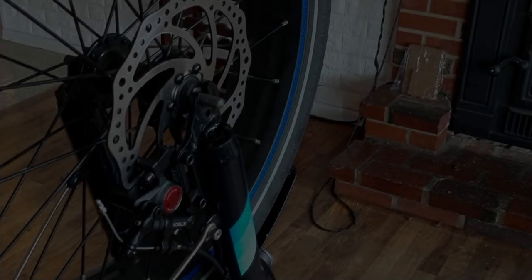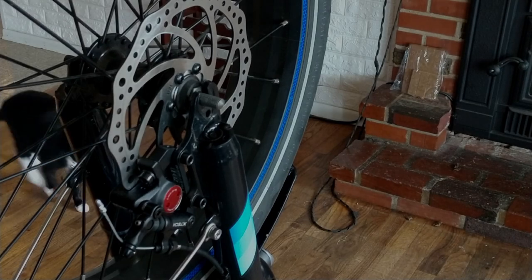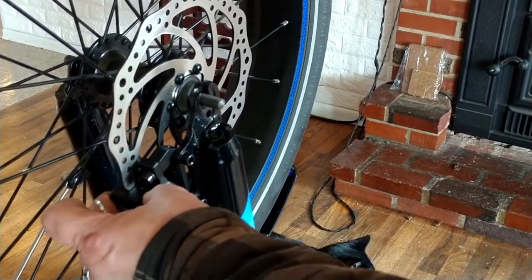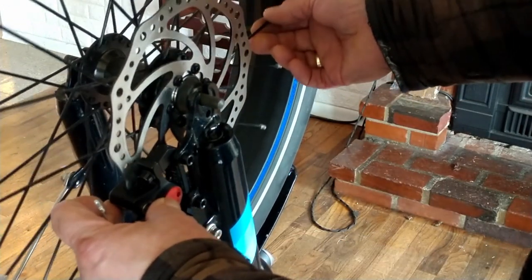Hey guys, welcome back. Pat back with you here doing another electric 2.0 video. In this video I installed the new cable pull hydraulic brake caliper and I did a lot of tweaking on it.